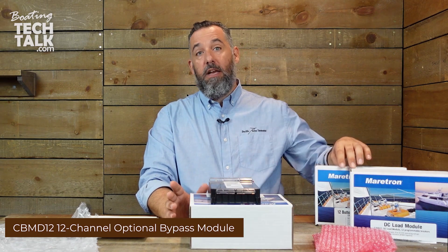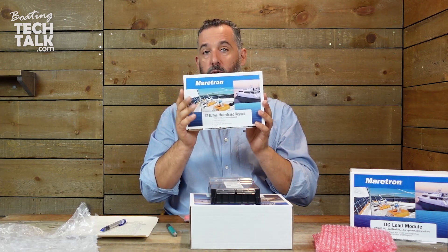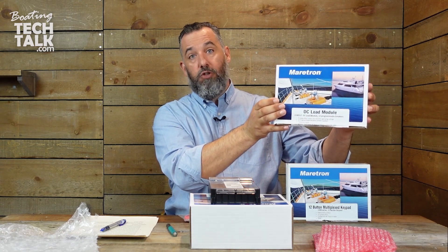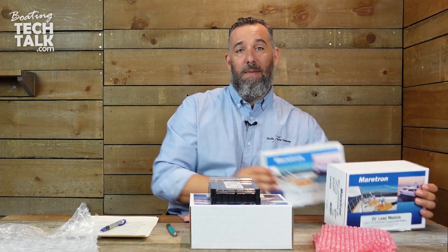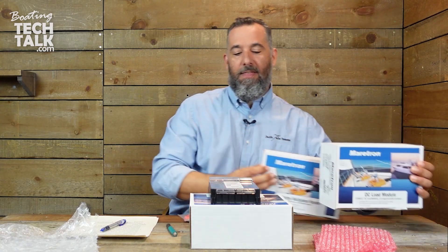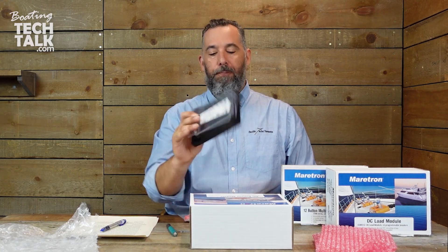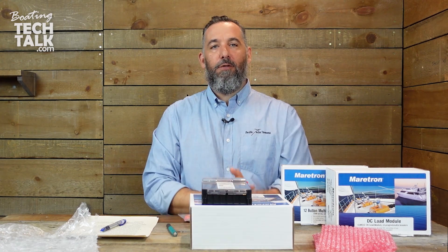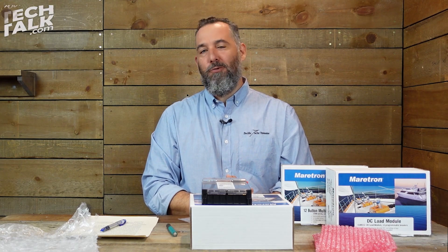Make sure to see the other two videos — the box openings on the remote switching and also on the 12-channel DC load module. Make sure to see both, because you actually need at a minimum those two, and the one we're doing right now — the bypass module — is an add-on. Thanks for your time, and I hope you're geeking out with me as we check out all these cool marine products.